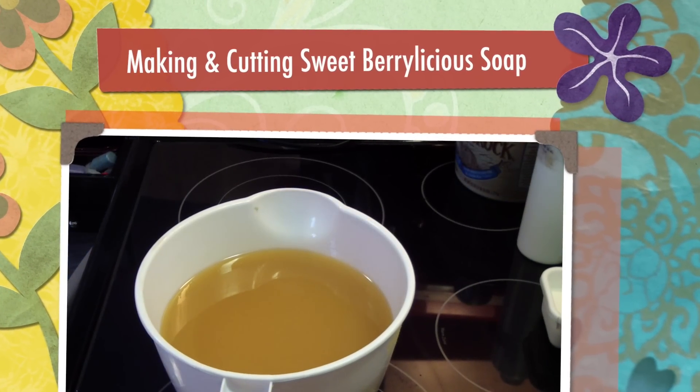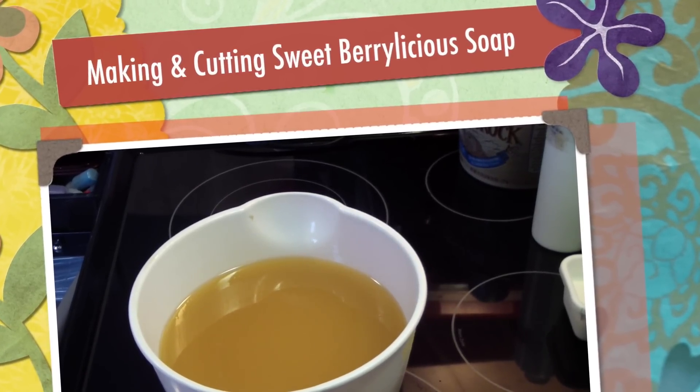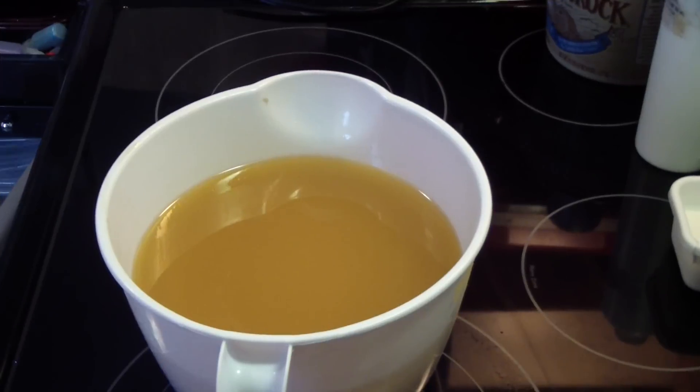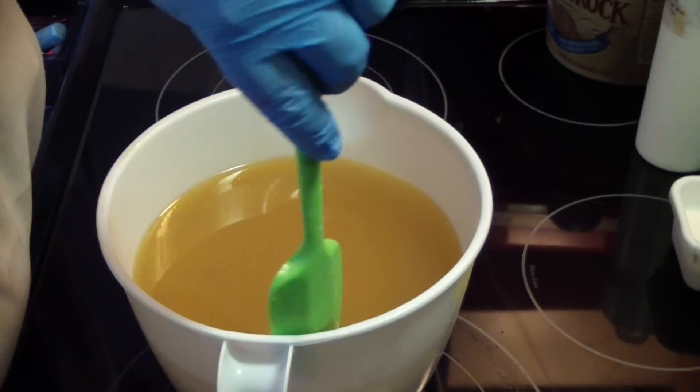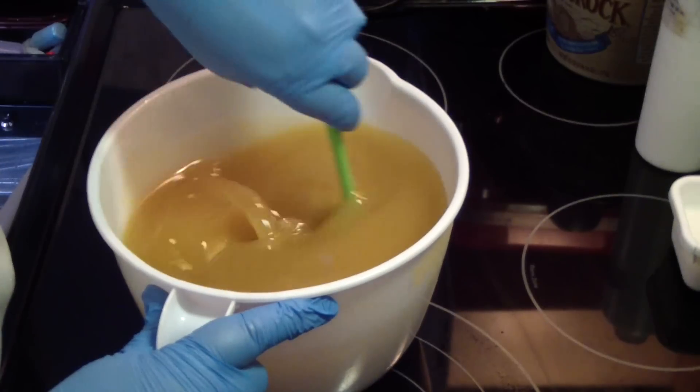Hi guys, Jen here from Ain't N' Such N' Such. I'm V. Suntos. I am making Sweet Berrylicious Soap. Yum, I mean yum.